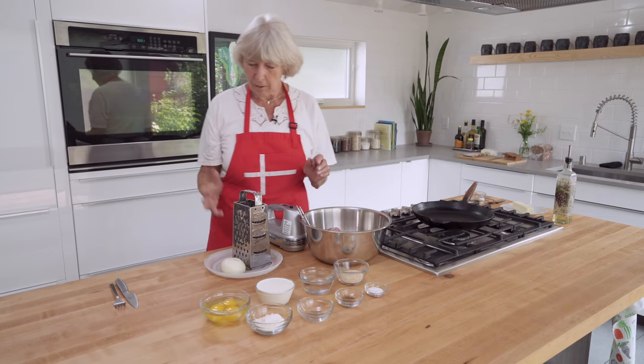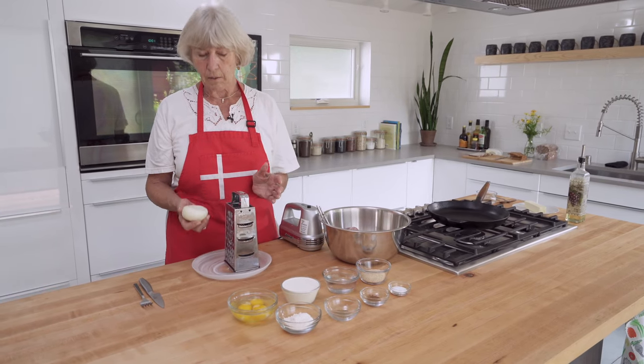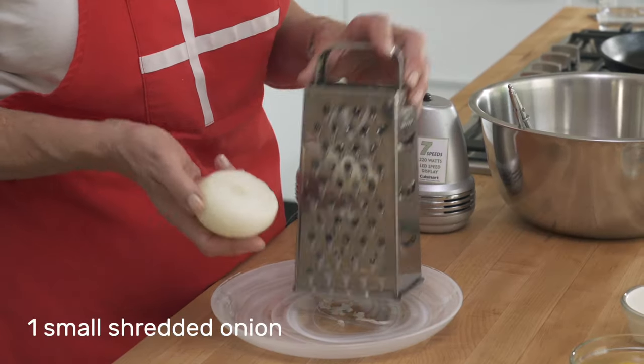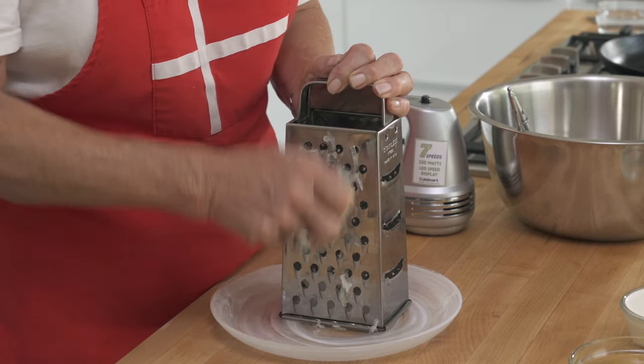Let's start. I think I'll do the most messy job first, that is to grate the onion. I just have an old-fashioned grater here, and you just grate it and put it on a plate.